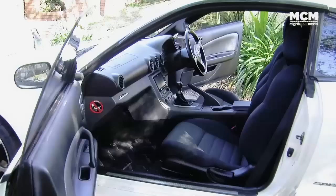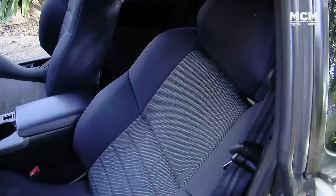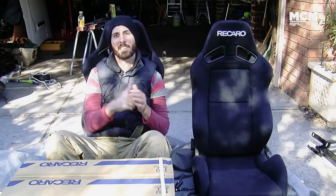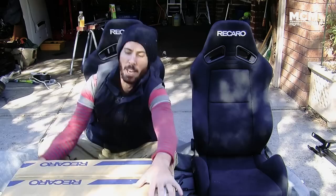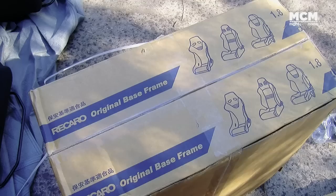Today we're working on the Mighty Car Mods S15. From the factory they've got pretty supportive seats already, but they've had someone else's bottom juice sweating onto them for the last 60,000 kilometres — which in itself is enough reason to change. You're going to need a socket and an Allen key, plus a couple of Recaros or seats of your choice. You'll also need some rails to adapt the seats to fit in your car. These arrived from Recaro in Japan yesterday.